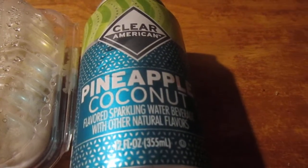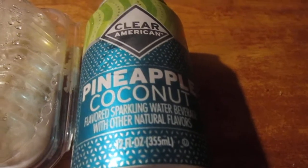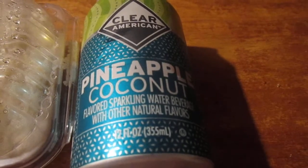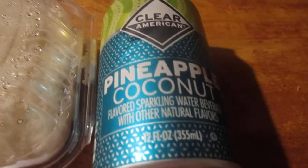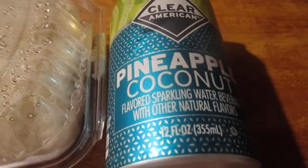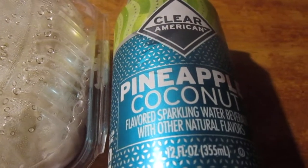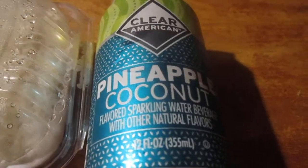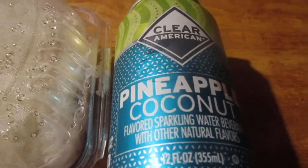Hey my legion, how y'all doing today? I'm here to review Clear American pineapple coconut sparkling water. I should have jumped on the bandwagon and got these when they were cheaper, but I forgot about it. I had one — orange nectarine or mango or something like that — and it was fantastic. I forgot how good these were. They were like $2.50 and now they're like $4.12.